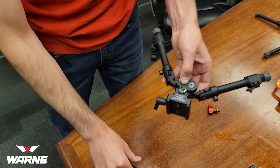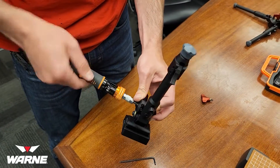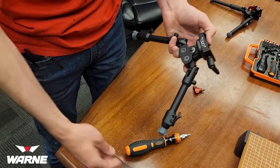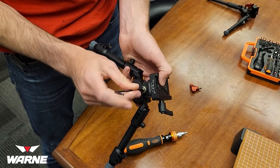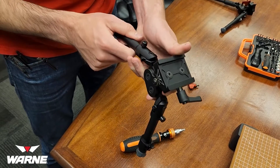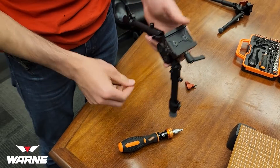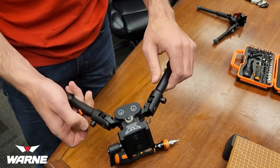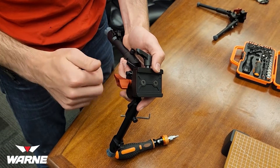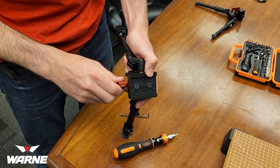Once you get that done, re-tighten the T30s. This screw is your pre-tension, so you can tighten it to however tight you want. If you don't want to mess with your lever, you can adjust the tension with just this screw and use the lever to lock it out. Once you get all those in, just put your lever back in on the back side. That's it.